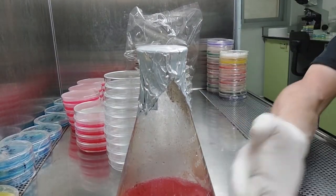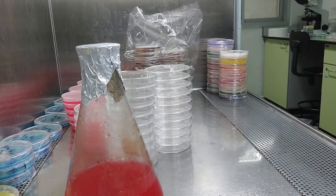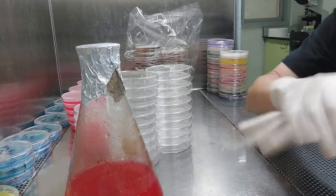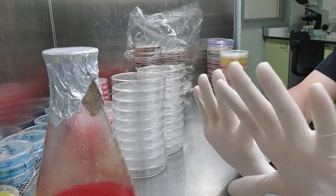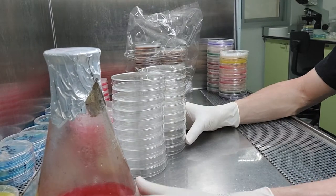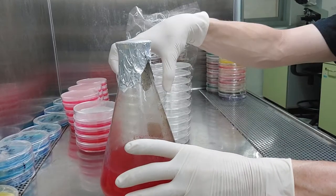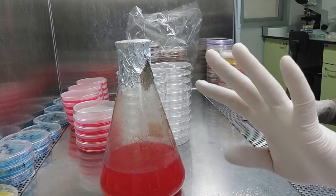I'm wearing gloves and I'm going to spray them with my 70% alcohol. I don't care what people on the internet tell you — if you are pouring plates without gloves on, you're wasting your time and wasting resources. One pair of gloves costs about 5 or 10 cents. That stack of plates, my media, and my time costs probably 10 or 15 bucks. Which one do you want to throw away? Bad idea. Just wear the gloves.